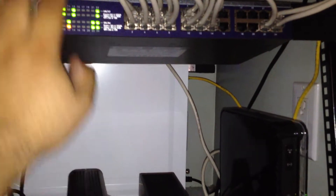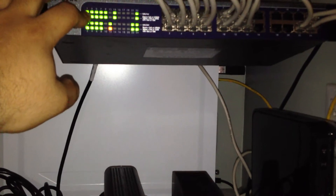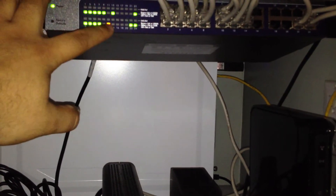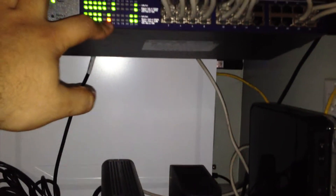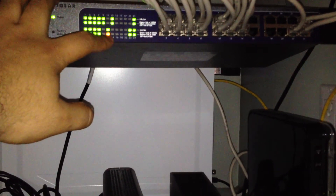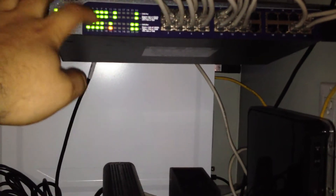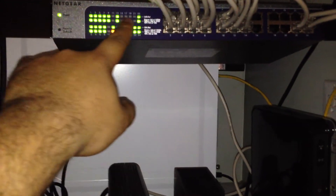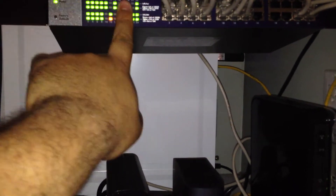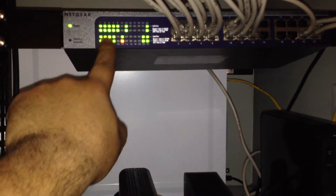This is a 24-port switch, so all of them are running. It took me a while but I got them all to run at gigabit, except for this one — this is the printer, the Xerox machine. That's the only one running at 100 megabits, but it doesn't matter. All the other computers are running at gigabit. These two are the servers right there — that's the internet one — and then all the client computers.